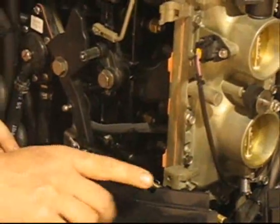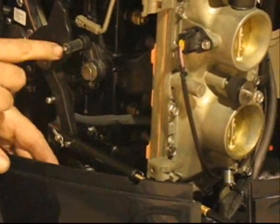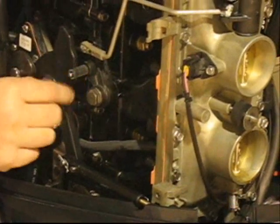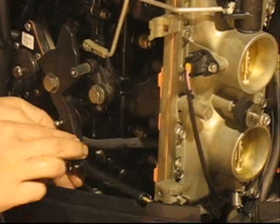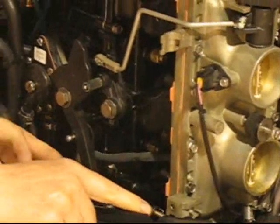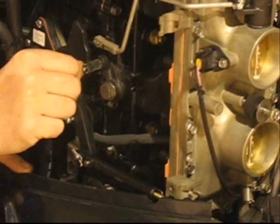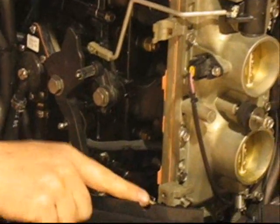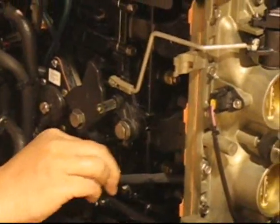We've installed our throttle cable. A throttle cable that is installed and set properly will have an air gap between our cam pickup and our cam roller — you can see that spins nice and freely. Now you want to grab a hold of this and try to move it back and forth. You should not be able to move it. If there was play in this cable, you would be able to take this lever and move it back and forth, which could cause it to move slightly. By having no slop in our cable, everything's nice and tight, and that does not hit the roller no matter how hard we try.